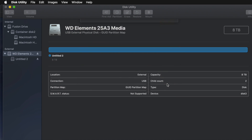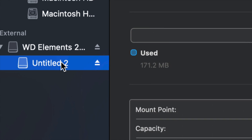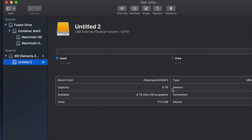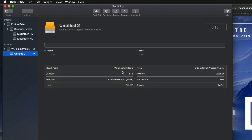Right now I'll click on the partition — which isn't really a partition yet — and I can see I have all the space that I want. Eight terabytes, yes, this is an eight-terabyte drive. I can go ahead and drag and drop stuff into my external hard drive and I'm done.